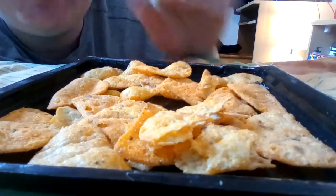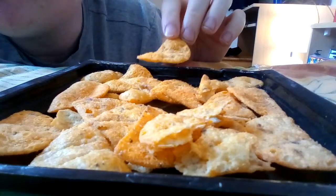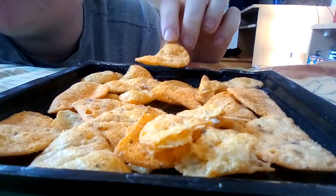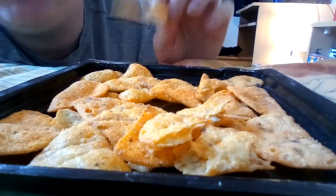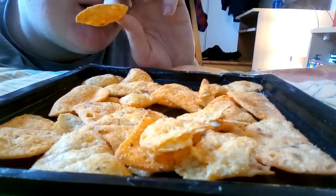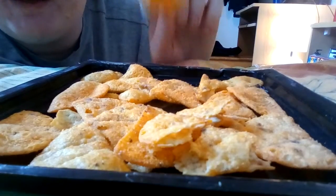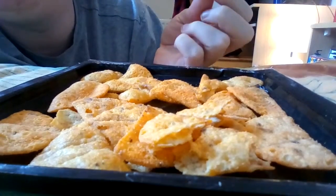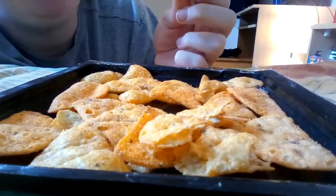These have a very similar texture to a nacho but break down easier when crunching them, whereas a nacho is very crunchy and you have to eat little bits at a time. They do have quite a tough consistency. Anyway, let's get down to it — first taste of a nacho cheese flavor McCoy's Mucho.